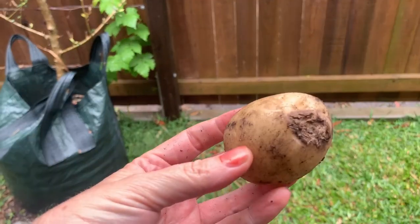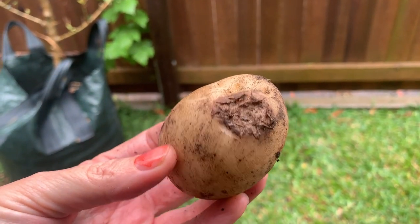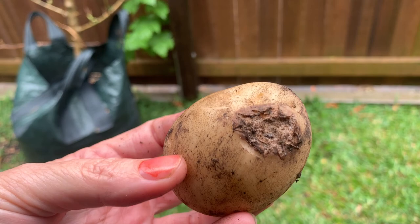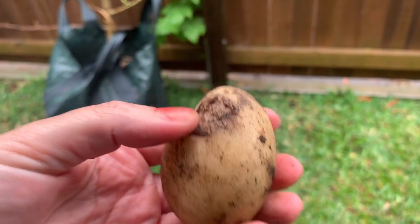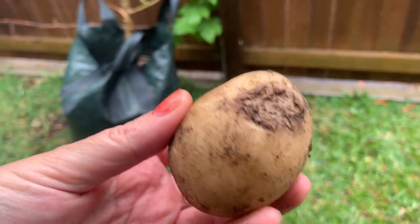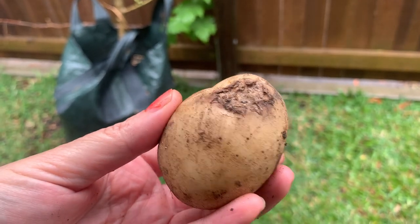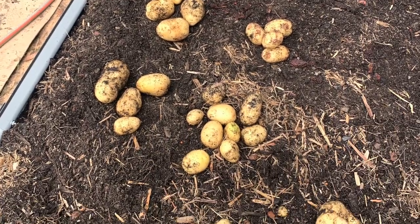There's a problem we had with some of the potatoes — I believe this is from not getting enough water at a certain point of growth. These ones won't keep for that long. It's probably a consequence of us going away on holidays and not watering them in the pots. If they were in ground, they probably would have been okay.